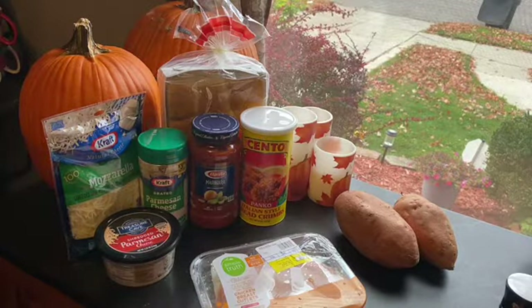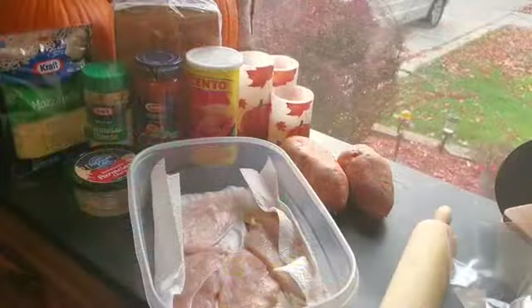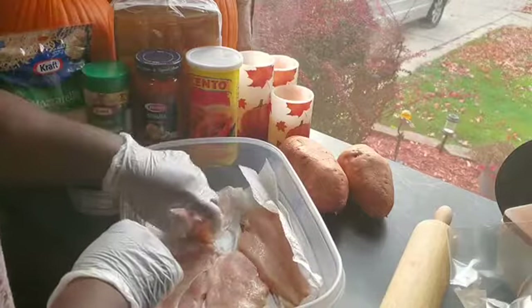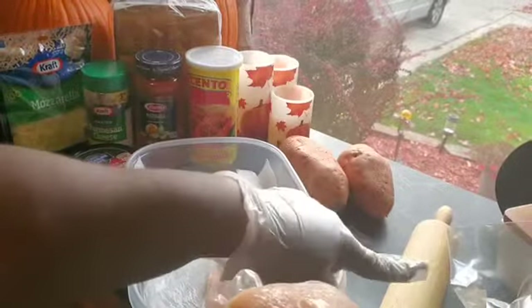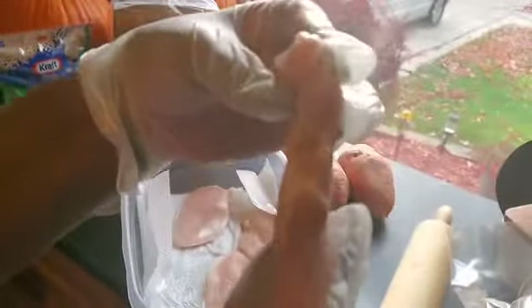Alright, so here are those chicken breasts — I wanted to show you just how thin they were. Therefore they won't be so thick. I do have this piece that's a little thicker than I want, so I'm gonna take that rolling pin, put it in a plastic bag, and flatten it out just a little bit to get it thinner.